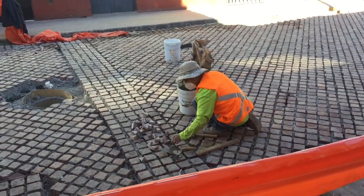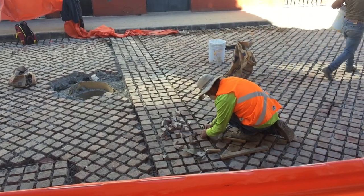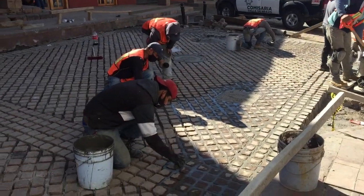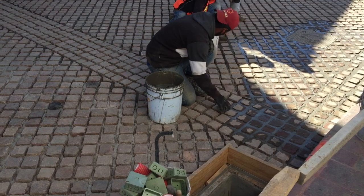And then once all the bricks have been put in, they fill in the gaps between them with very wet, almost watery concrete.